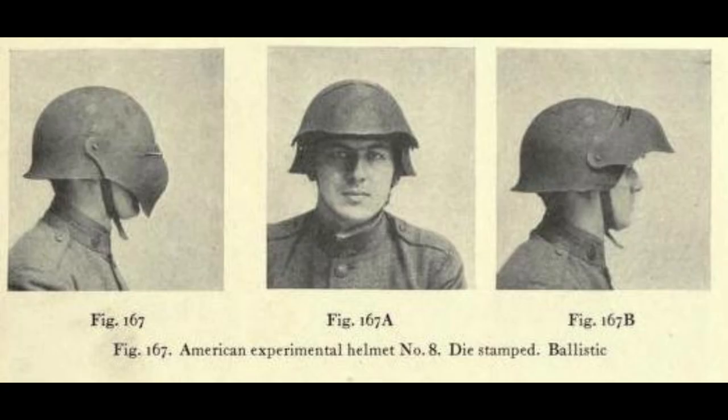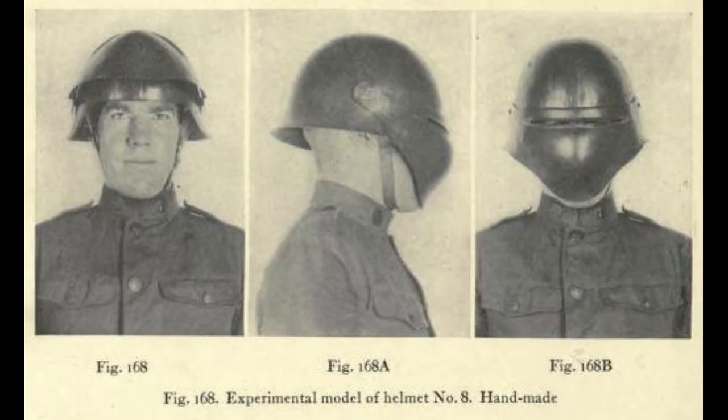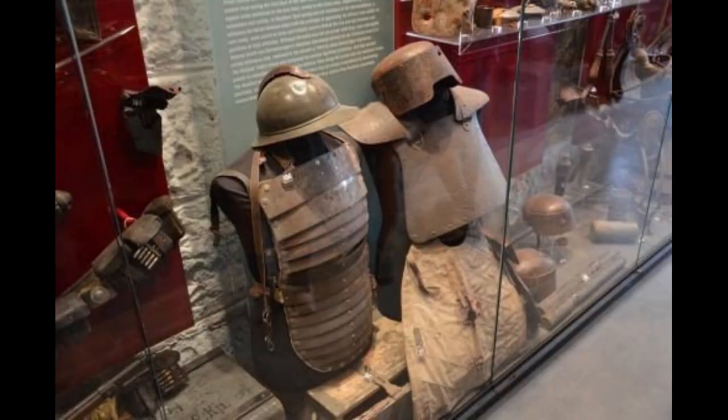Experimenting with head covering for soldiers, but also the possibility of greater protection of the whole body, these nations on either side would come up with some very interesting ideas. These trials would result in the production of the sapping panzer plate torso armor system for Imperial Germany, or the Farina Sapper armor of the Kingdom of Italy, which were both used in limited but functional numbers.